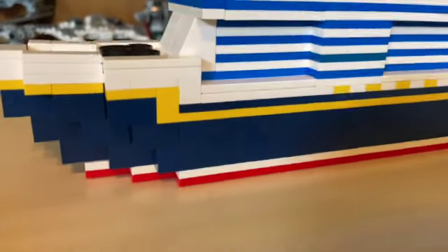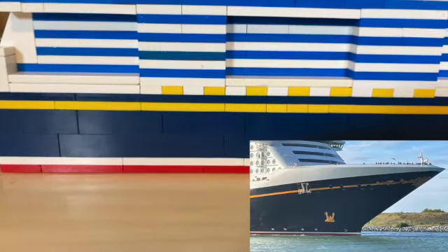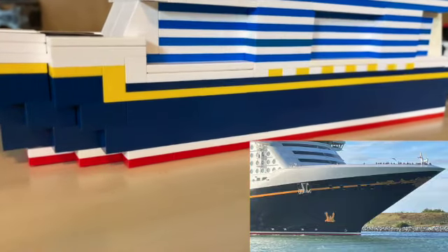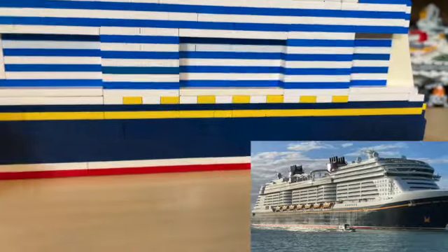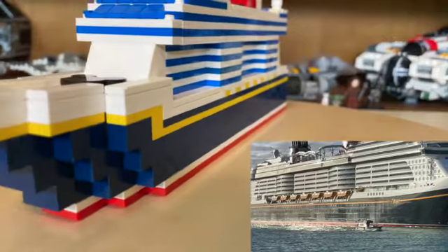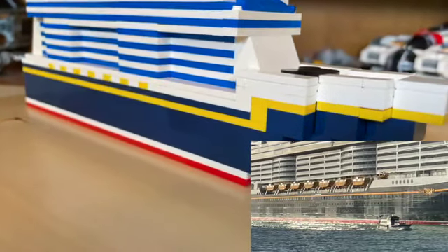We'll be starting down at the bottom of the ship. There will be some real-life images from our visit to Port Canaveral on screen in the bottom right-hand corner so you know exactly which areas I'm talking about. Down here we have this red and white line at the bottom where you can see it poking up from the waves. The blue part is the bottom of the vessel, and there are portholes and small windows throughout it, though I was unable to incorporate those into my design.